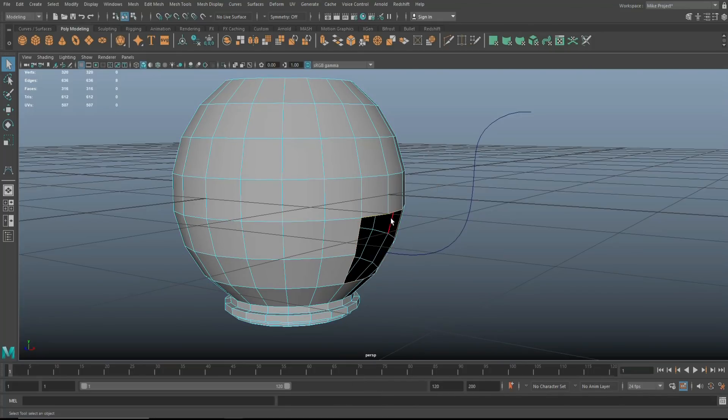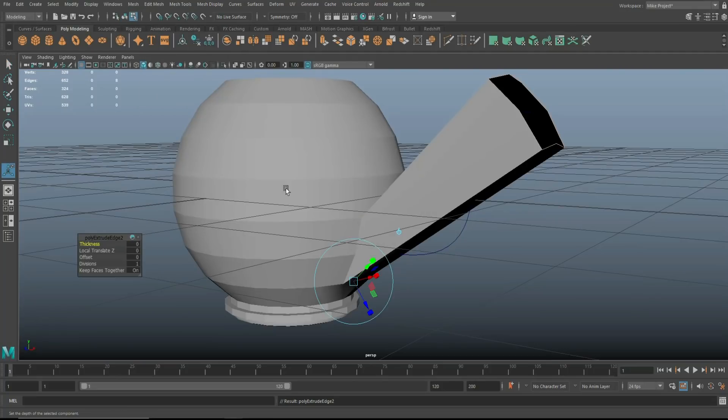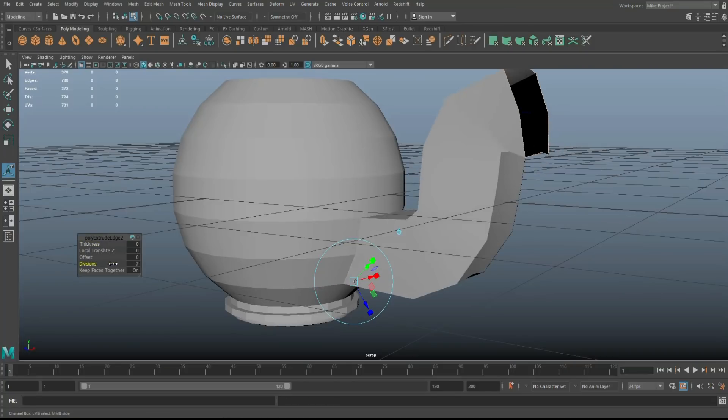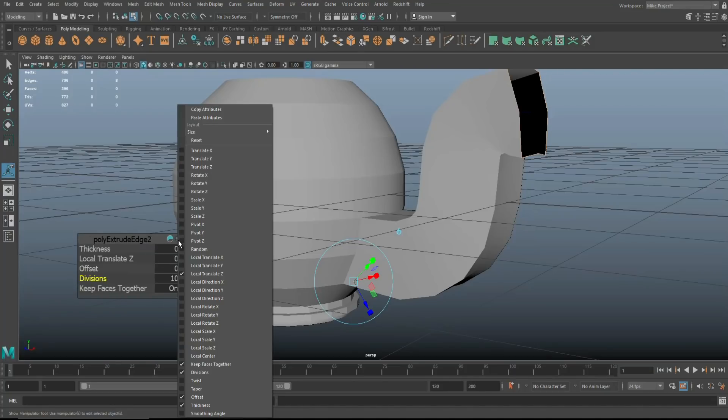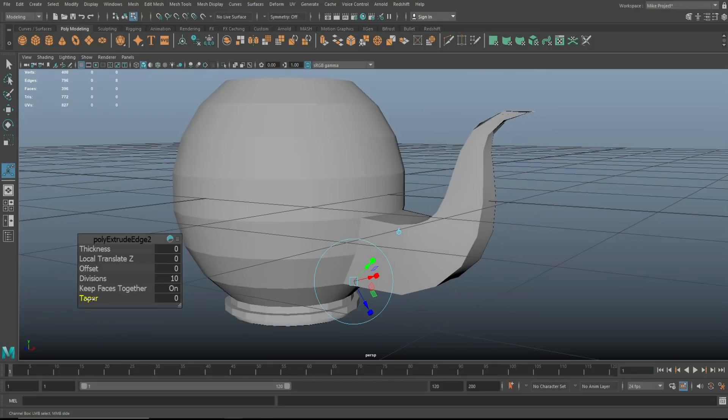Now I need to extrude the spout faces over that path. Double-click on the faces, shift-select the curve, go to Edit Mesh and Extrude. It sticks out straight at first because there's no subdivision — as we add subdivision it starts to form. This is all way too thick, so select the taper option and turn on taper to make it smaller. That's about right.